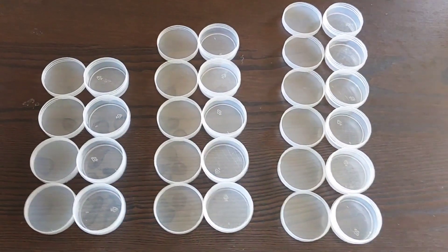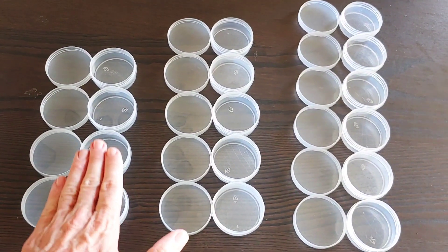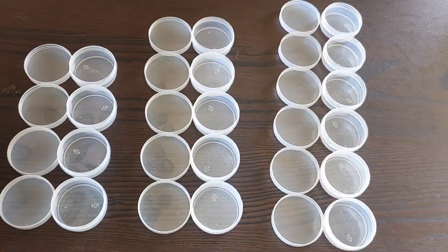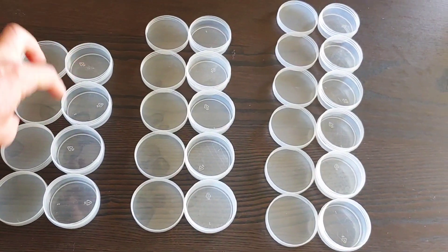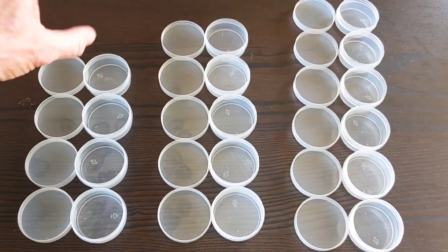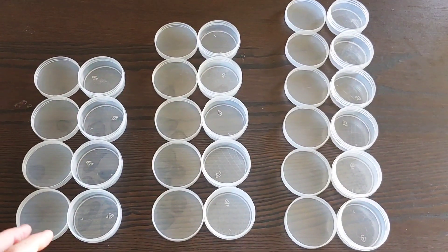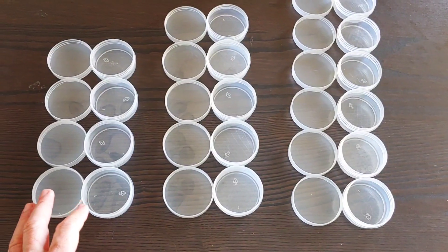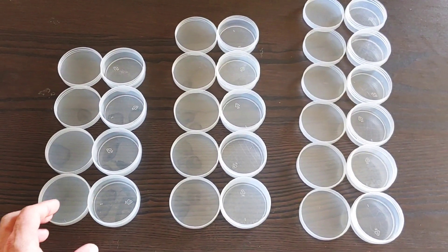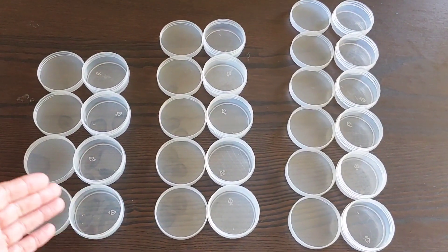We're going to experiment to see how many cups I can stack for the condensation fix to work, putting the hot water on top. I'm going to do them all with hot water because that should give us an idea of if it works or not. I'm not going to do agar because I don't have to make any agar cups right now.